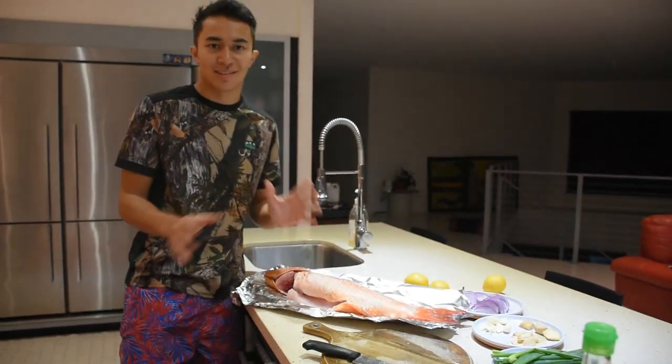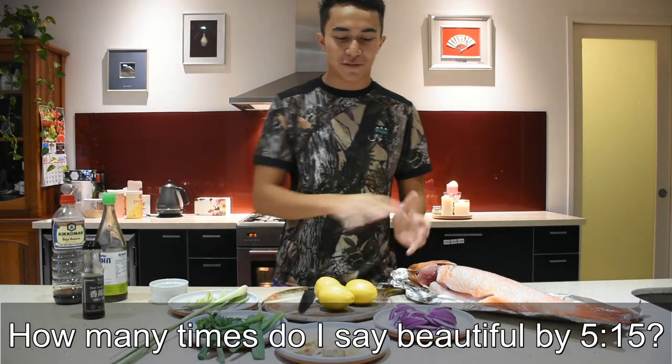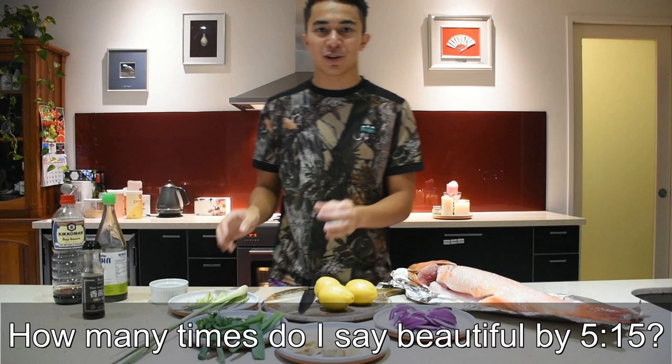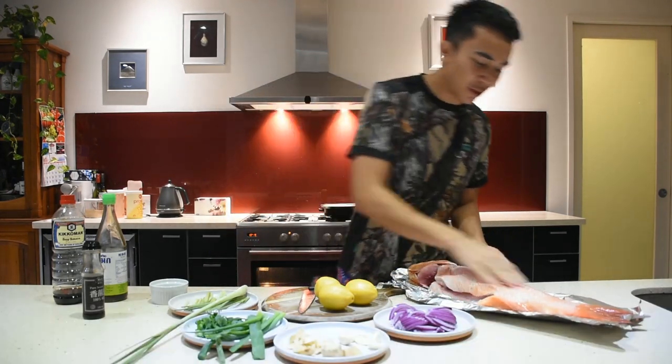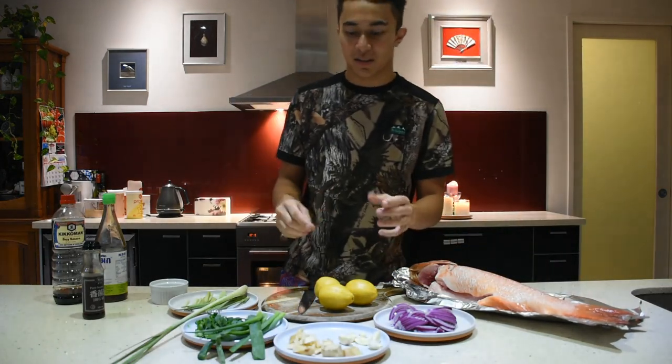Now we can get into the cooking — all the preparation is done. So basically with this fish, we've got a couple of different flavours: garlic, red onion, ginger, spring onion, and lemongrass. We're going to pile it all together, stuff it into where we cleared out the guts, stuff it through, stuff it on the skin all around it, and then we're going to steam bath it.